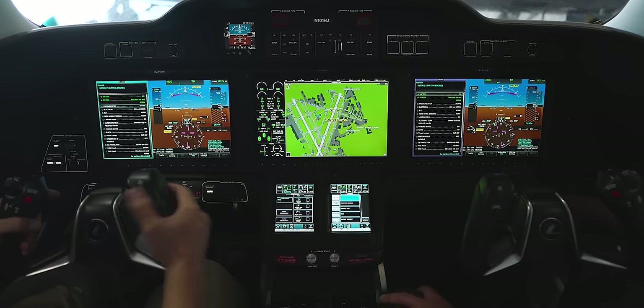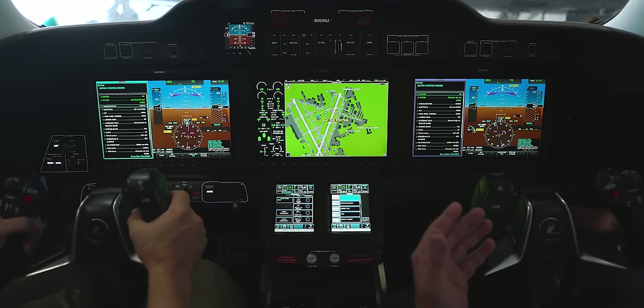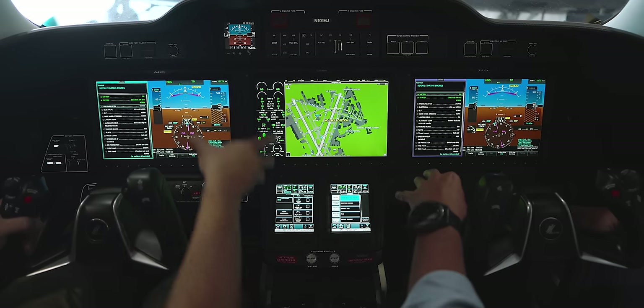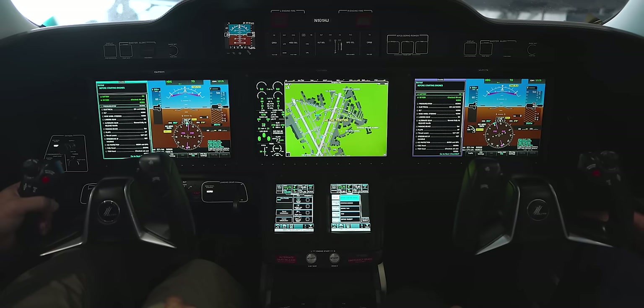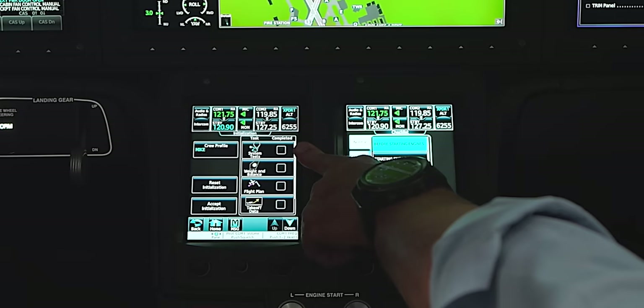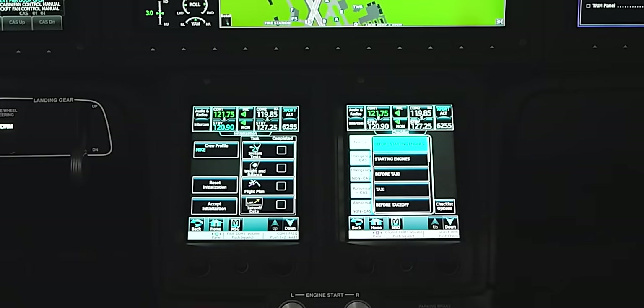What Honda teaches and FlightSafety teaches is a similar concept to what most jet pilots use — more of a flow rather than a do-list. We're going to come back to that as a checklist. In the HondaJet, everything starts right here with your CDU, so the first thing we do when we get in is let's go ahead and do a mock flight. This is how we'd set up the airplane if we were going to fly.